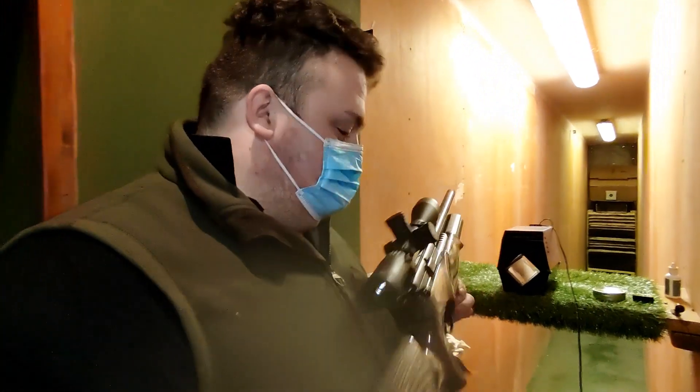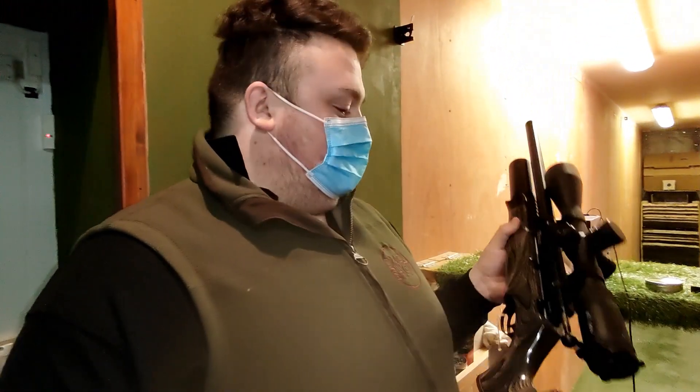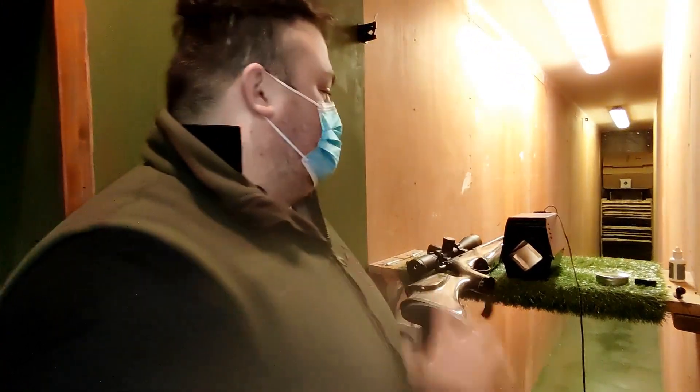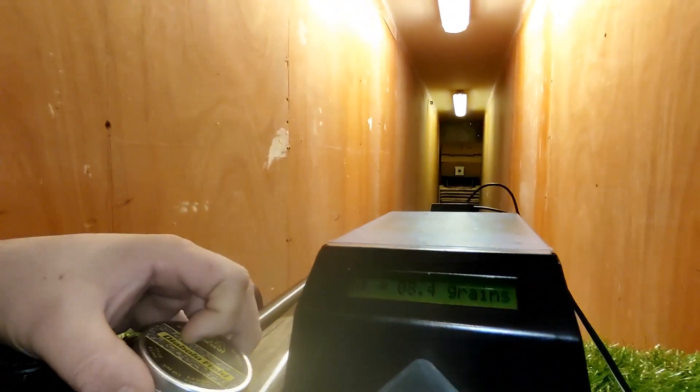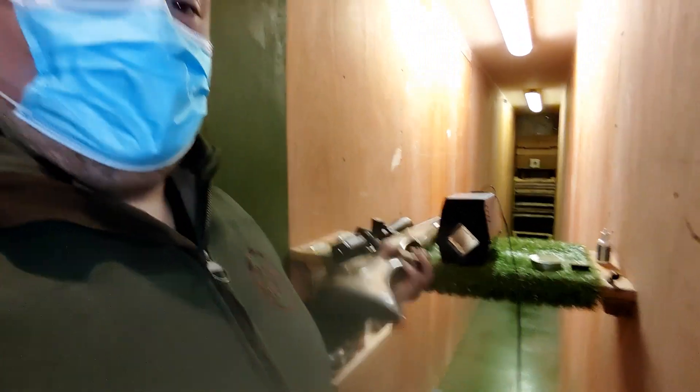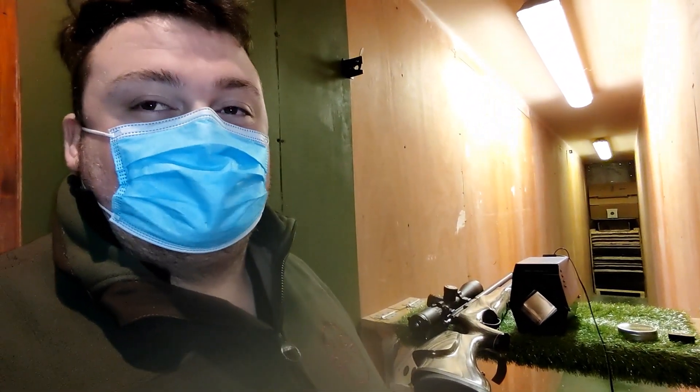I've got this BFAR 10 that's coming to the shop and we've got a bit of a chronograph issue. I've just set the chronograph up for 8.4 pellets — you can see the 8.4 on the screen. We're going to show you 10 shots with the original reg, change it out for the Huma reg, and see the difference.